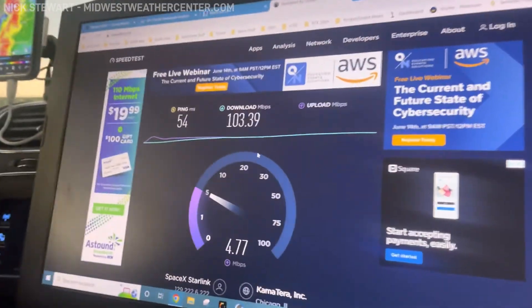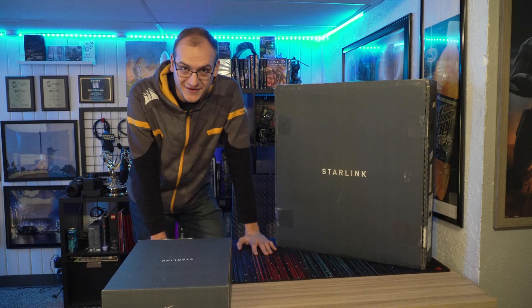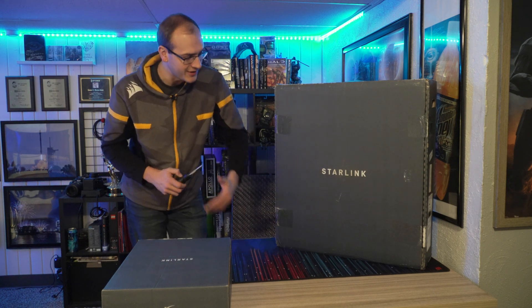We're running some really good numbers — download 103, upload four and a half. So I could have saved myself and not got the original version. I just waited until this came out, but that is neither here nor there.